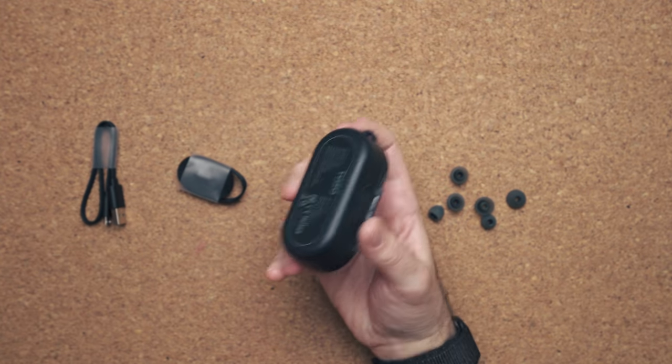What makes these things so interesting is that you get wireless charging. There are not a lot of $40 truly wireless earbuds that support wireless charging.